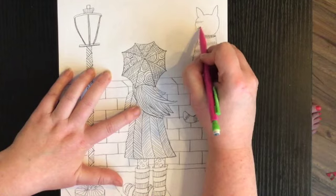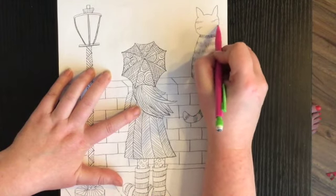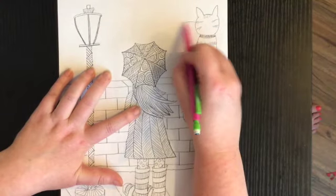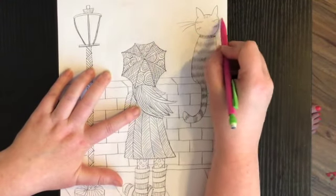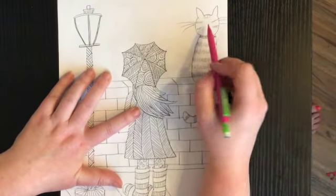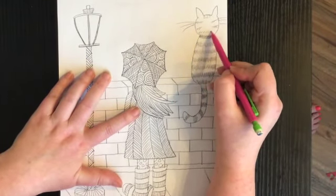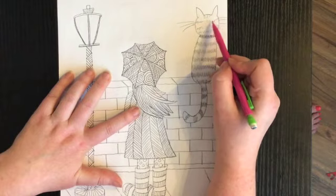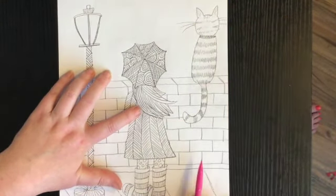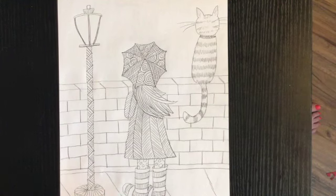For his head I'm just going to do a few stripes — not too much, maybe a couple coming down here. I want to make sure his whiskers are showing, so I'm going to draw those. I might do a few stripes going all the way across and color in his ears a little bit.